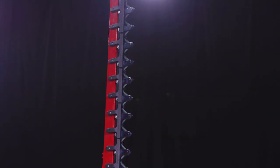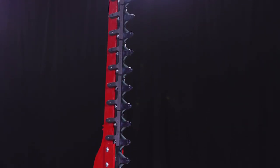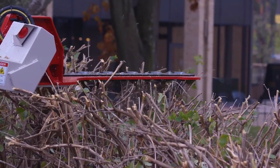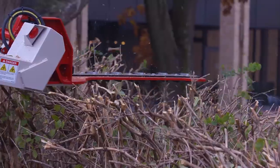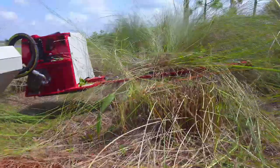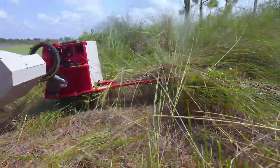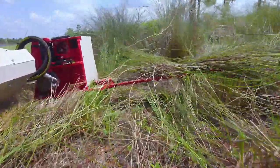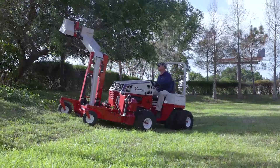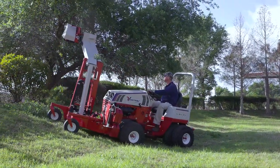We chose a sickle bar on purpose because there were some clear and present advantages over other styles of cutting heads. With a double action sickle bar, we're able to cut thick or woody vegetation while still being able to cut fine grass as well. It also is the lightest weight option, which allows us to maximize our reach and cut length. And it's the safest option for cutting vertically because the material falls directly to the ground instead of being thrown.